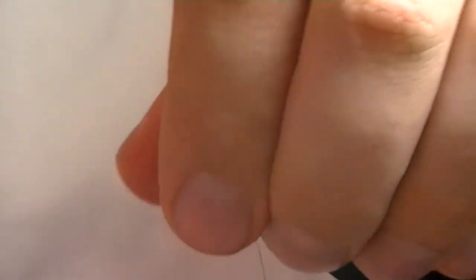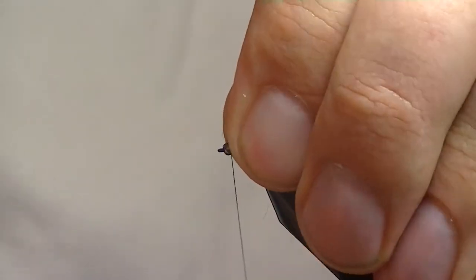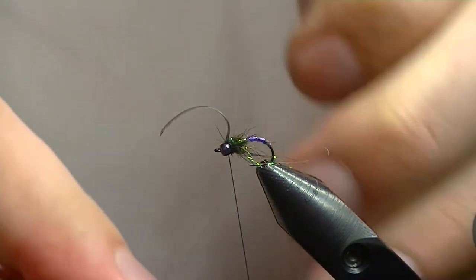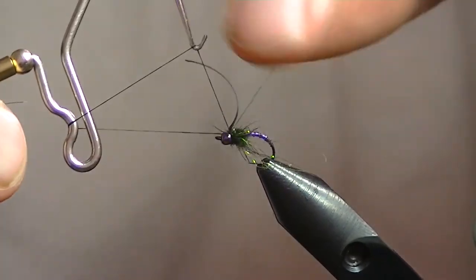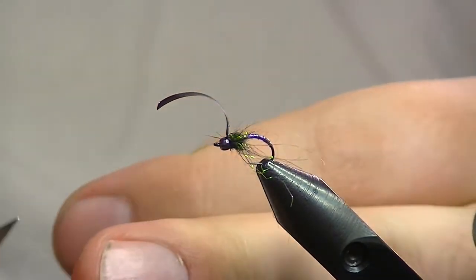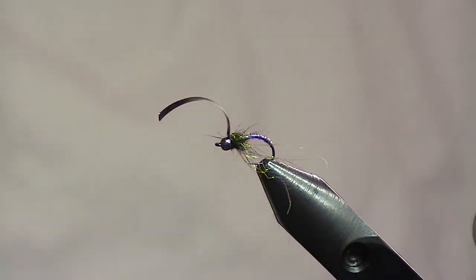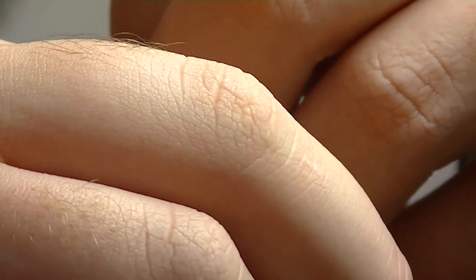Come over the thorax cover with your thread and tighten it down right behind the bead. Then pull that excess thorax cover and all the fibers going forward — pull those back — give it two wraps, then come in and give it a quick whip finish. Trim out the thread and trim out the extra thorax cover.